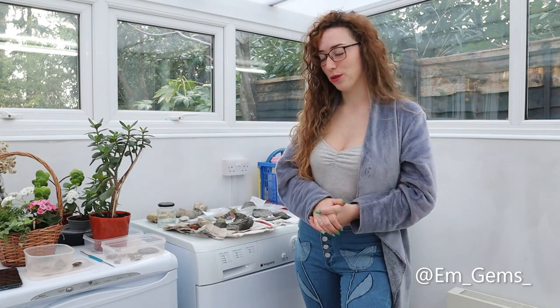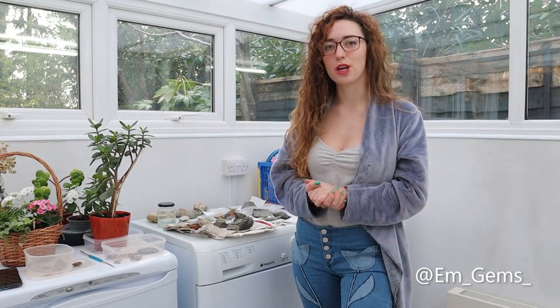Hey guys and welcome back to my channel. In today's video I'm going to be showing you guys how to prep clay fossils.